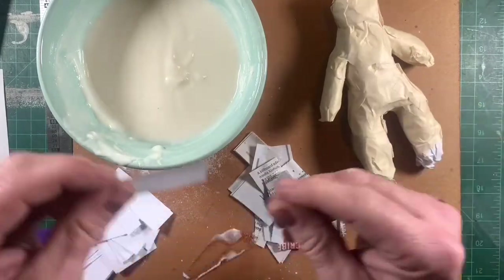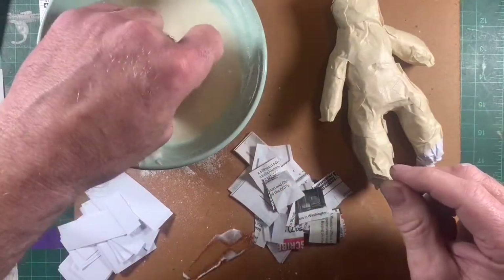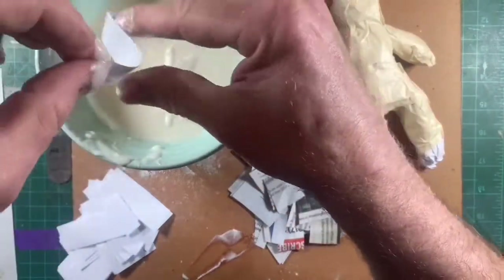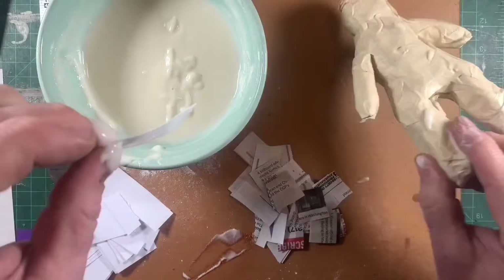This can be applied to any paper mache project you're doing — it doesn't have to be a terracotta warrior in this case. The principles are the same.